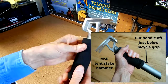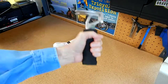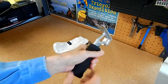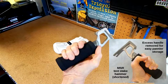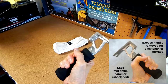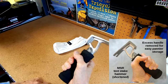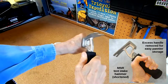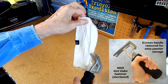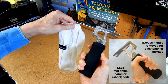These hammers are thirty-some dollars, you can get them at REI. So now I have a tent stake hammer that's very small and compact, fits my hand, feels good, and I don't have to go finding rocks to pound my tent stakes into the ground. I just keep it in this little bag here with my tent and my panniers, and it's really slick.